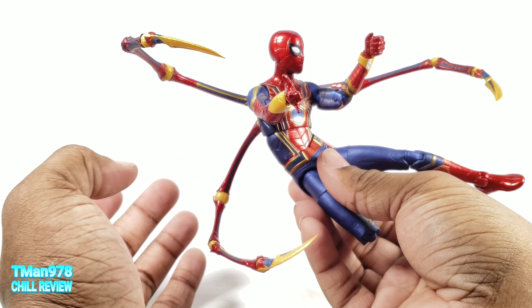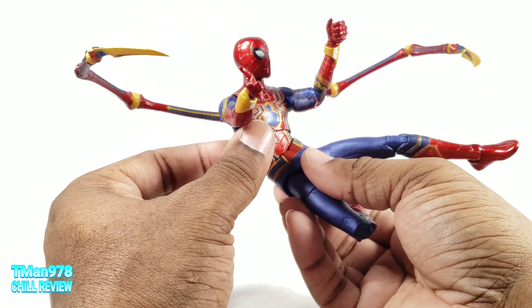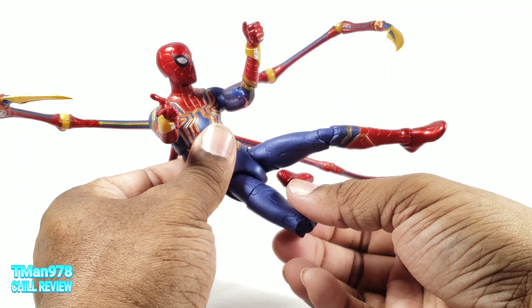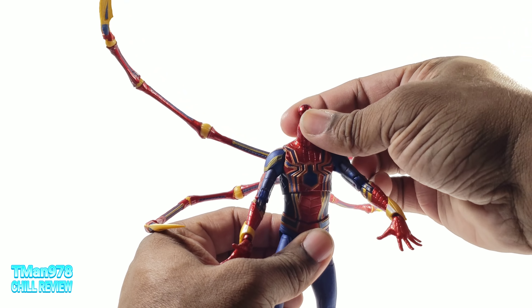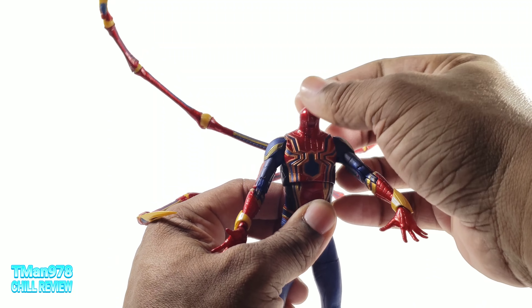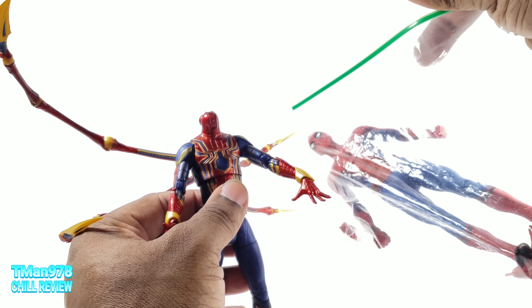I guess they had to sacrifice somewhere. But if you have some old twisty ties from old toys, or if you have the PS4 Spidey, you can use those webs. I always can't find something — and that's what I can't find right now: the PS4 Spidey, wherever I put him, and his webs.